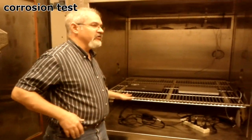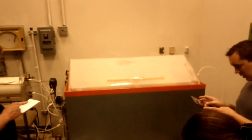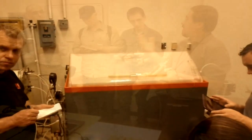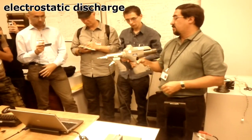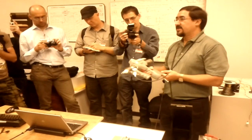Behind you is a salt fog chamber, and that is a corrosion test. What we're trying to do here is make sure that if we make something here and ship it somewhere else, or make something in China and ship it here, it doesn't rust or corrode along the way. We want to make sure our products have some kind of protection on them.